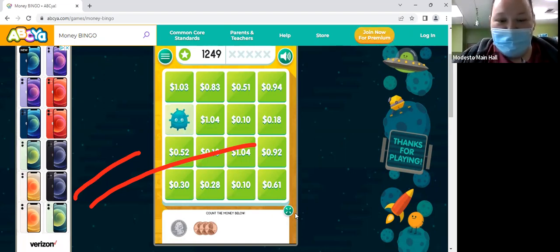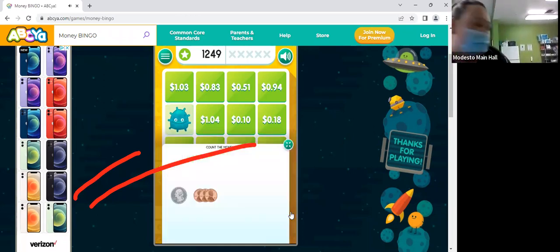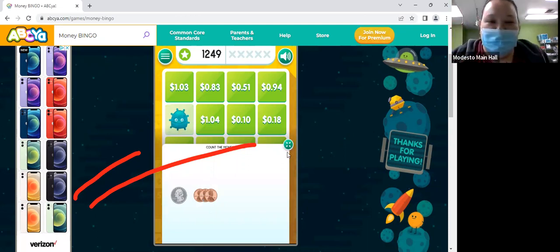So we have a quarter and three pennies — 28 cents.